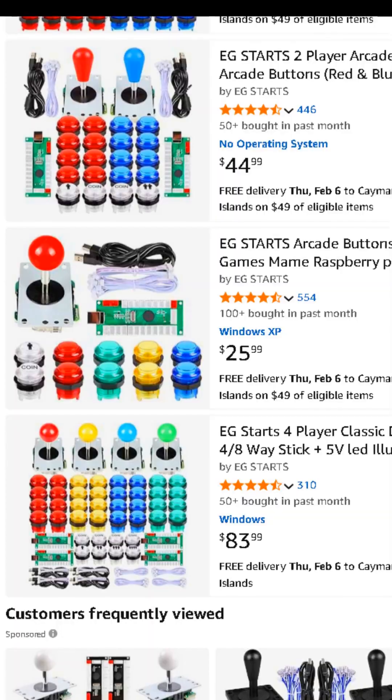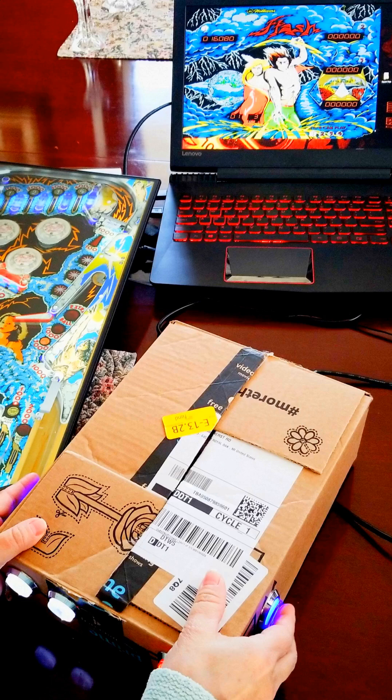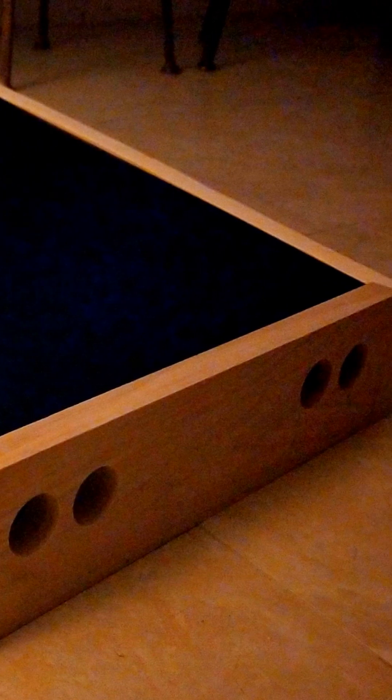This is the arcade button kit I use. I built a prototype controller on the box it was delivered in to test the hardware. I cut the wood for the cabinet using a handsaw and made the holes with a hole cutting drill bit. The plug and play buttons were easy to install and set up — no soldering required.